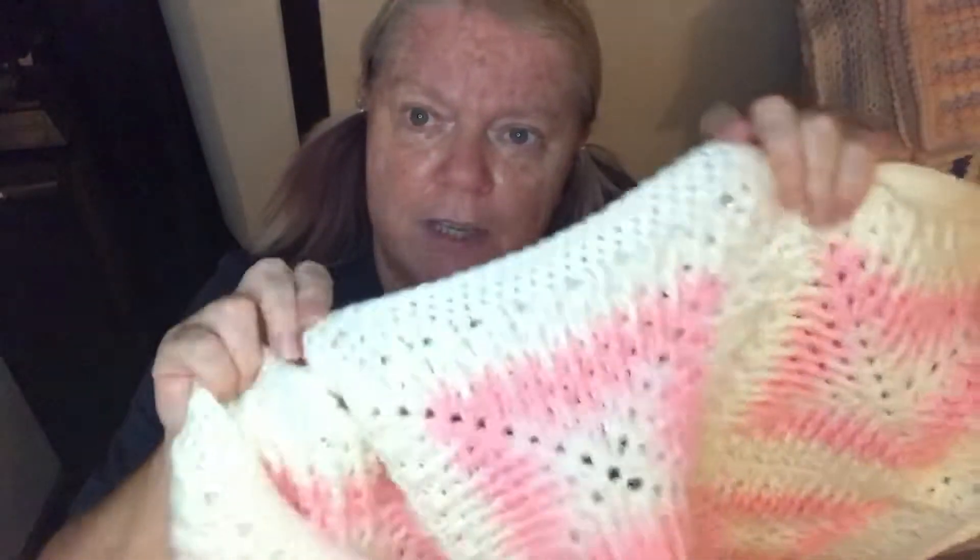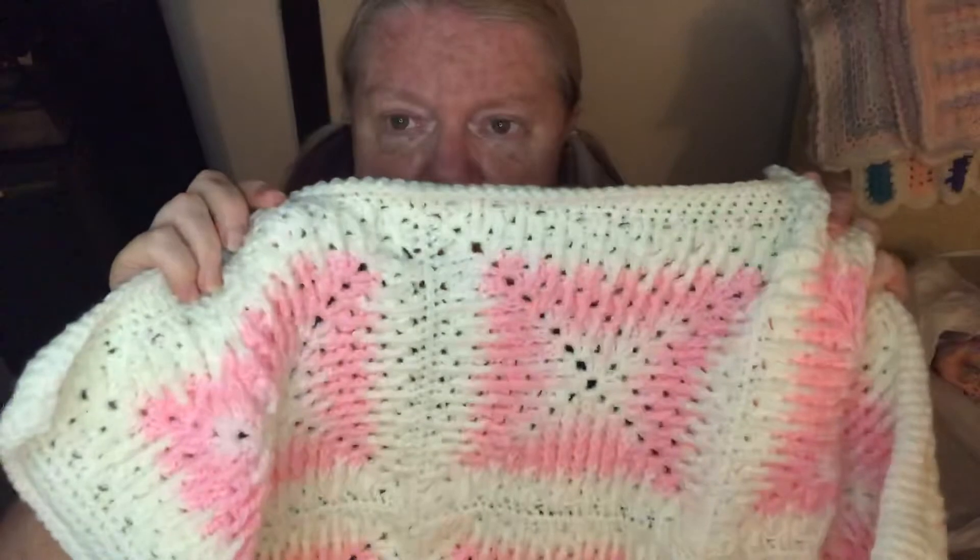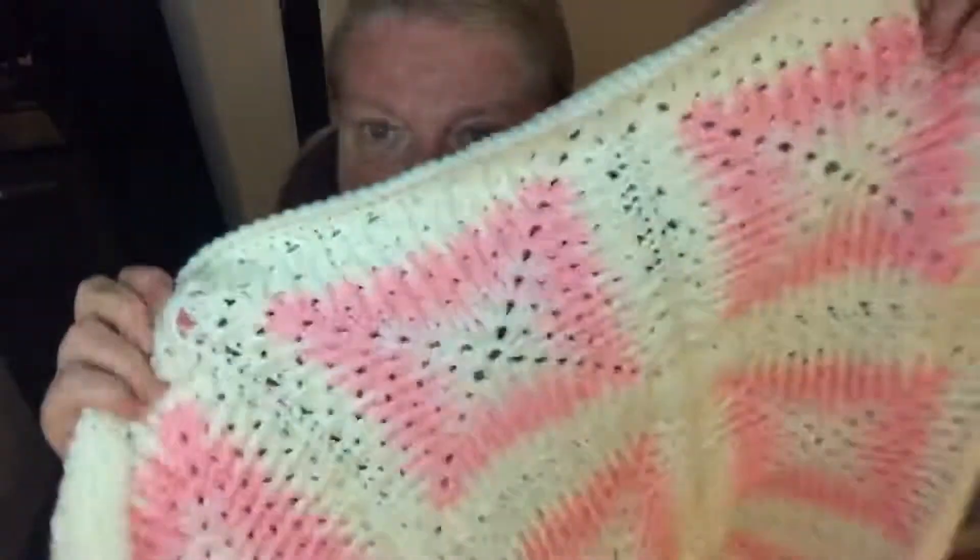Hi everyone, welcome to Crochet Rocks! My name is Tracy and in this video I'm going to introduce you to my new baby blanket crochet along, which I've literally just finished. I haven't had time to get it all straightened out yet, but this is it. As you may know, we have a new grandbaby on the way and just found out it's a little girl.